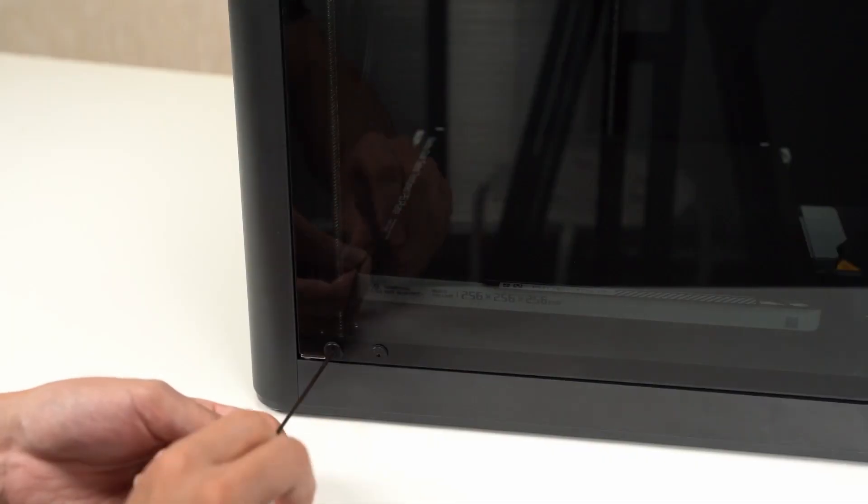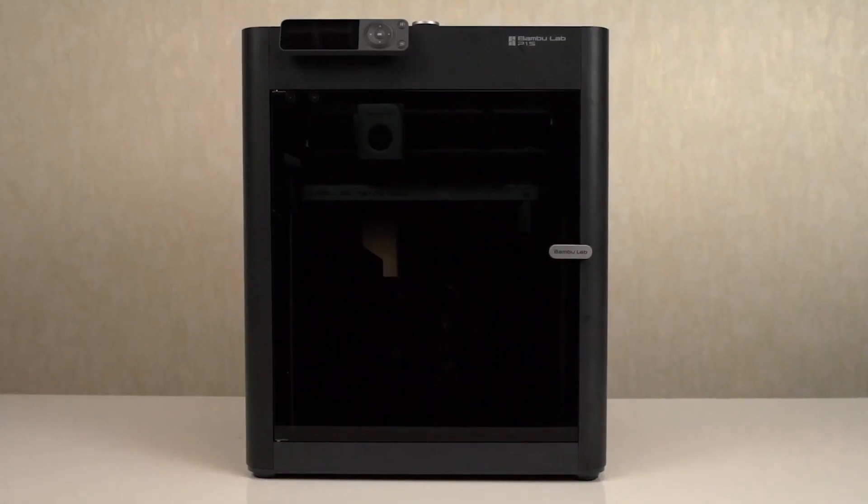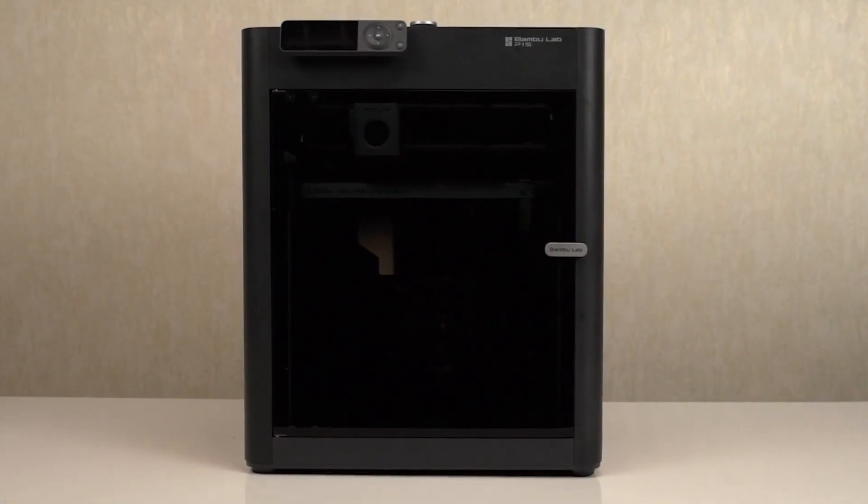There's been a bunch of reviews already about the P1S. I'm going to give you my thoughts about the P1S, and I also want to talk a little bit about Bambu Lab's P1P to P1S upgrade kit, which they were nice enough to send me so I could see what the experience was of moving from a P1P to a P1S. Let me talk about the P1S first.